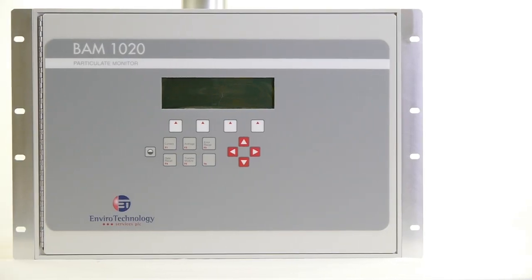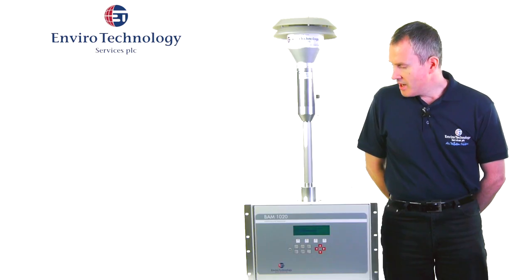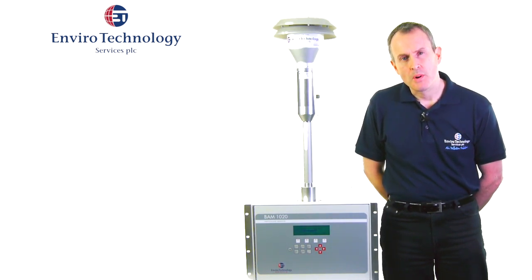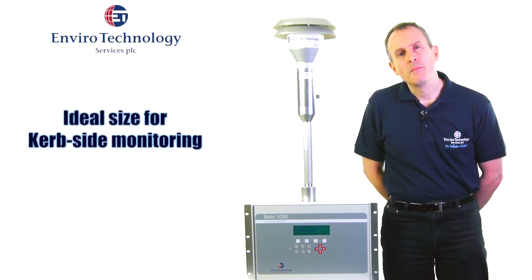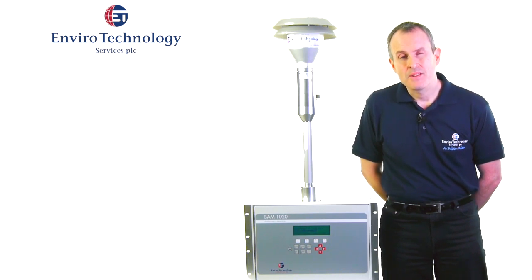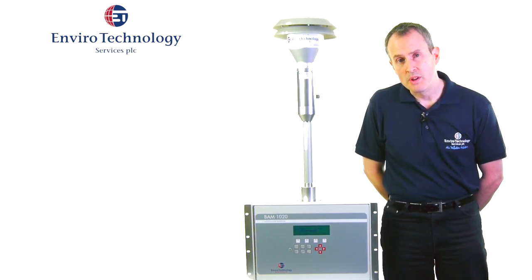One of the main benefits of the BAM1020 is its compact size. It's a very small instrument, which means we can fit it into the smallest of our roadside monitoring enclosures. That's important because the measurement of PM10 or PM2.5 particulate is often carried out at the kerbside or roadside, so having a small form instrument is a real benefit to our customers.